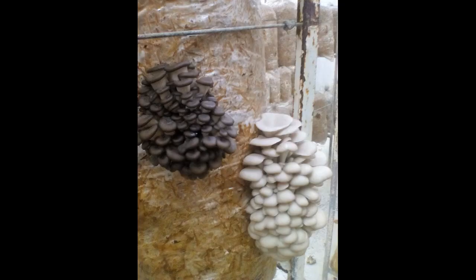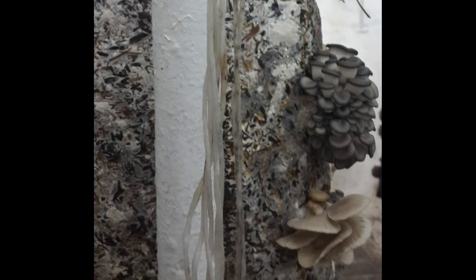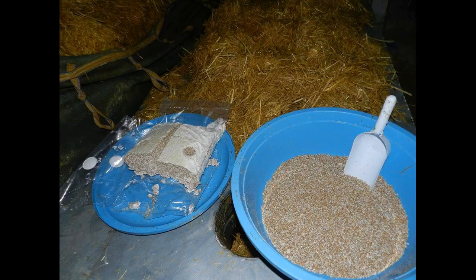Do not put two packs of mycelium into the basin at the same time. Even if you only have one strain, it is possible that some packaging may be contaminated with mold or bacteria spores. If you mix such mycelium with a healthy one, you will infect a large number of blocks. In addition, the label on the package may be from a different strain, and then you can see two completely different oyster mushrooms growing from one bag, as the strains differ both in shape and in the color of the cap. So you need to knead one package of mycelium in a bowl, use it, and then knead the next package.